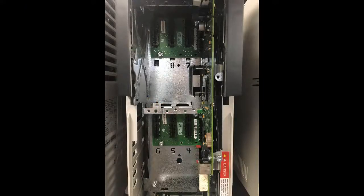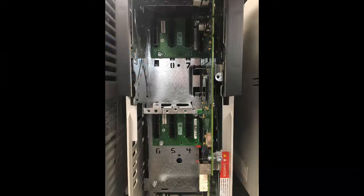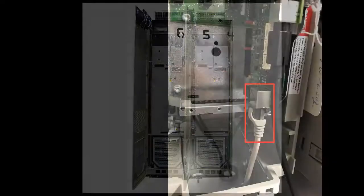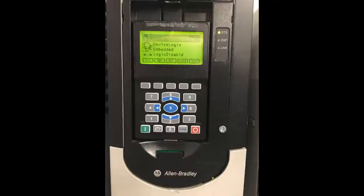For reference, the PowerFlex 753 and 755 can have a total of 6 option cards installed through ports 4 through 9. On high-horsepower PowerFlex 755s, frame 8 and above, you will see ports 10 (inverter) and 11 (converter). Additionally, port 13 is the embedded Ethernet port in the PowerFlex 755, and DeviceLogix is on port 14 in both drives.